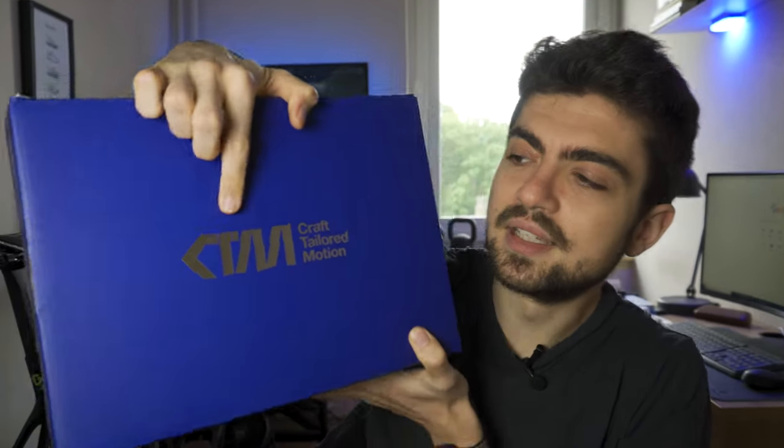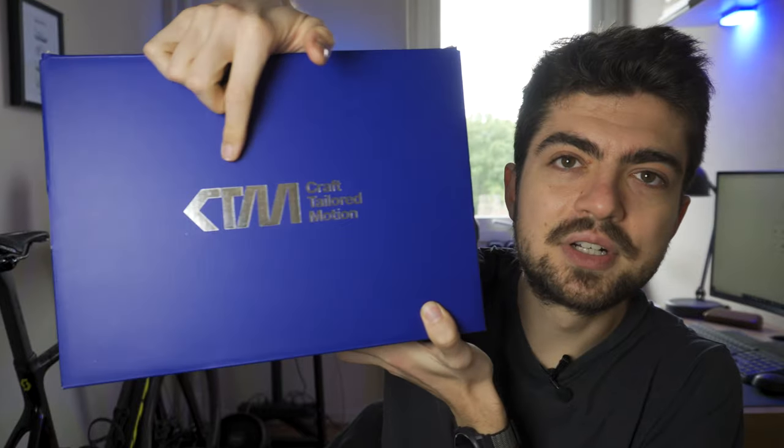I got the box, and the first thing I noticed was the quality. It's the type of thing you don't really see or notice when you're not aware of what it's supposed to look and feel like. But I directly felt, having the box in my hands, that this would be quality stuff — the nice logo design and silver glowing finish you can see here on camera. It looks premium.